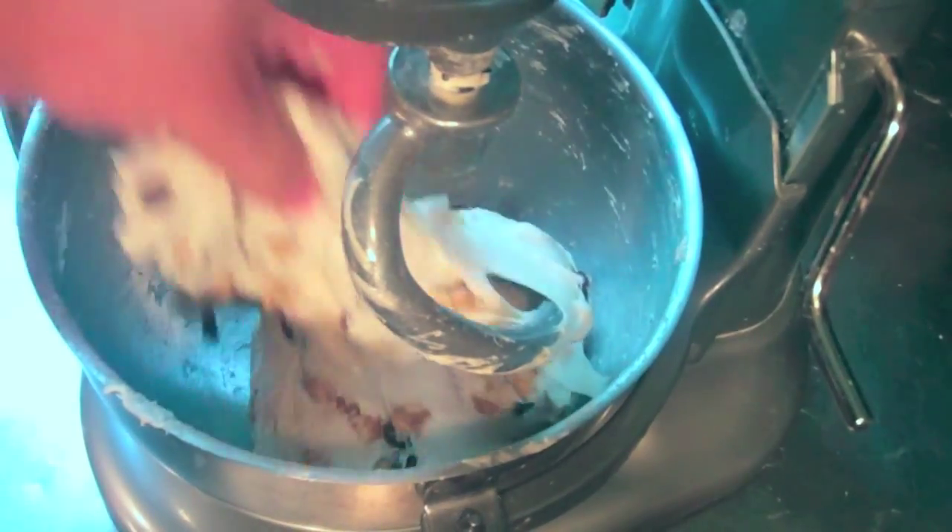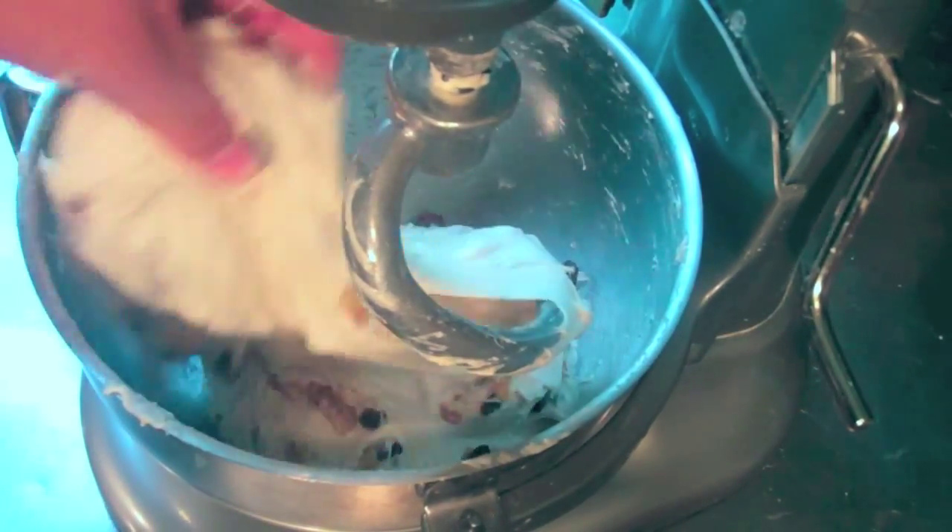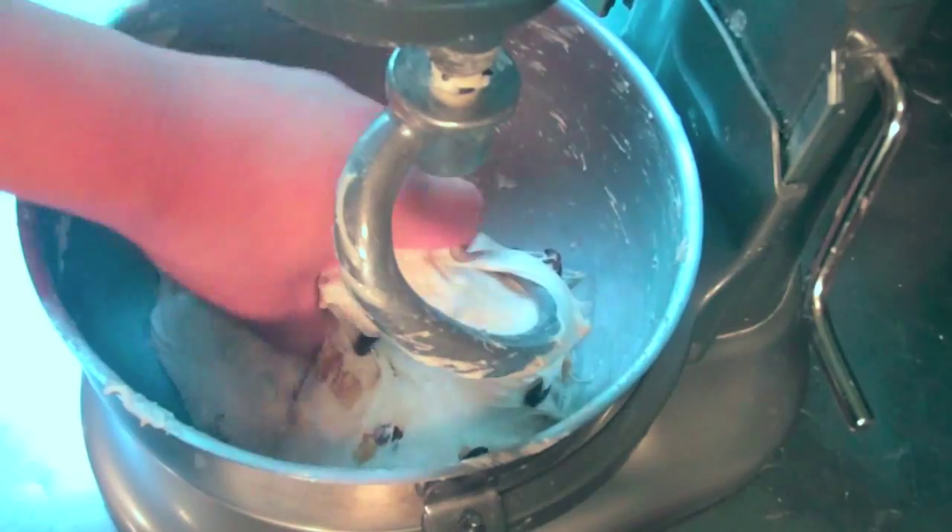You might want to cover the bowl of the mixer slightly, because the raisins and walnuts tend to jump a bit, and nobody wants too many raisins or nuts in the face.